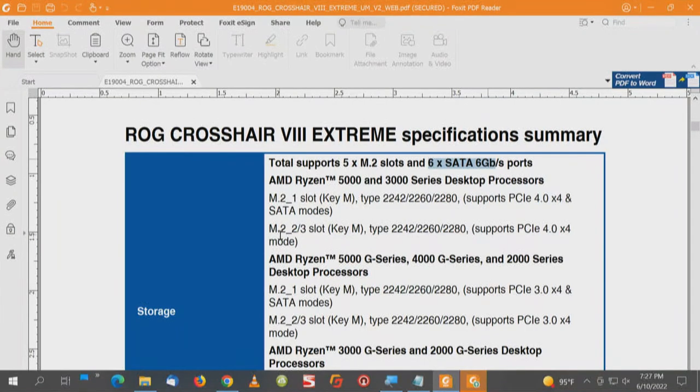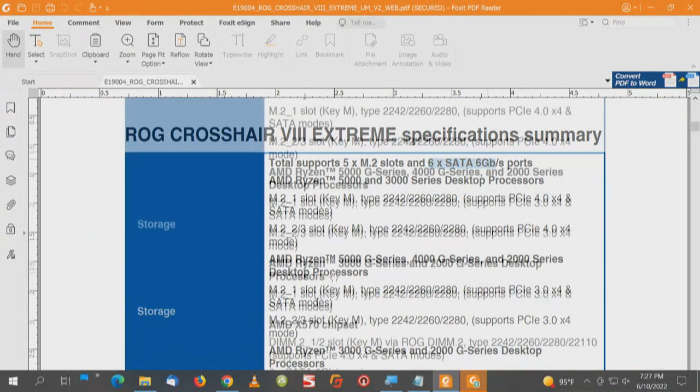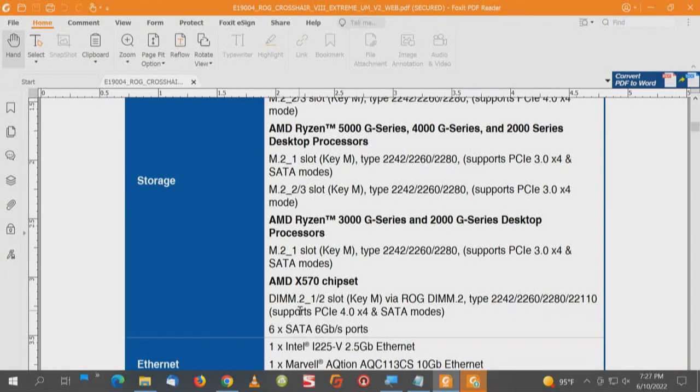M.2_1, then M.2_2 and M.2_3 — that gets tricky. Down here through the chipset on the DIMM.2_1 and DIMM.2_2, and then the six SATA ports also through the chipset. Remember: each SATA port, as a rule, is one SATA port, one PCI Express lane. However, with this motherboard, because of a separate chipset for two of those SATA ports, that relationship may differ.